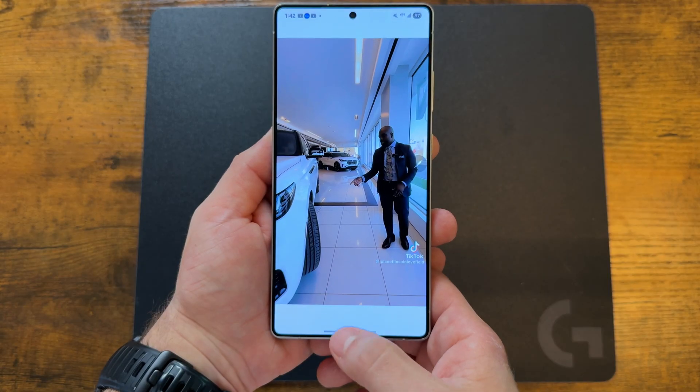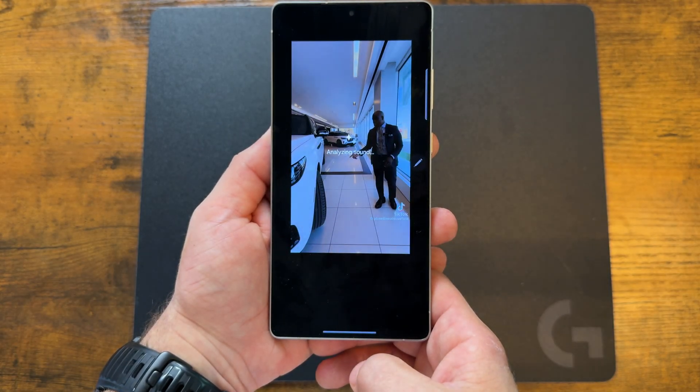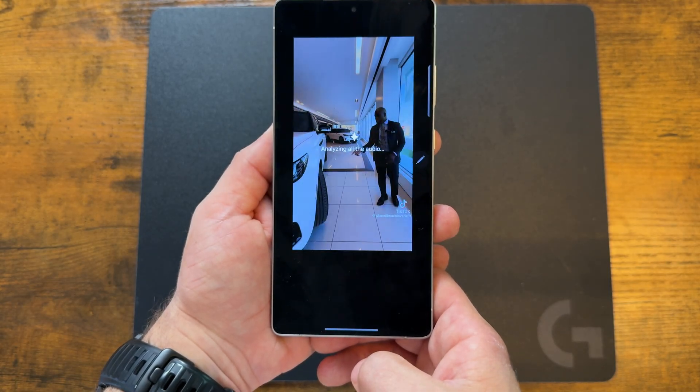Another great trick with the S25 series is the new audio eraser — new for the entire S25 lineup. It doesn't just mute your audio; it uses AI to detect and remove annoying background sounds. Go to the video you want to change, tap on the stars, and the phone will start to analyze the audio.